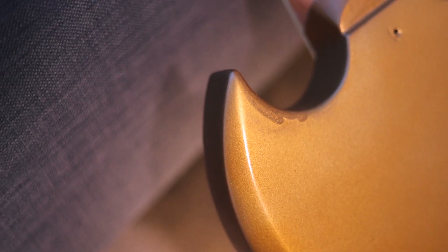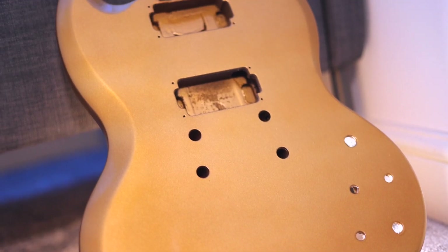The only problem with spraying closer is that you risk drips, and that's exactly what happened. I managed to correct most of the big ones but there are still some places where it's obvious. Anyway, I got the guitar to as good a finish as I thought I could possibly do, clear coated it, and chalked it up to experience. I've got another couple of projects lined up and I don't think I'm going to be spraying a metallic if I'm honest.